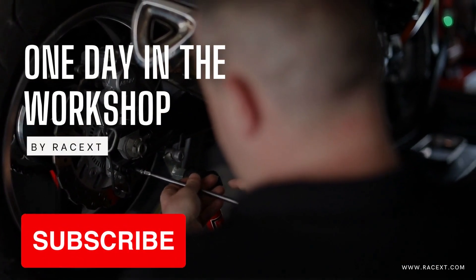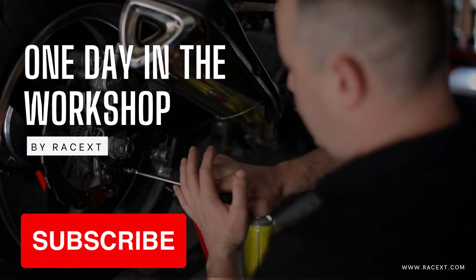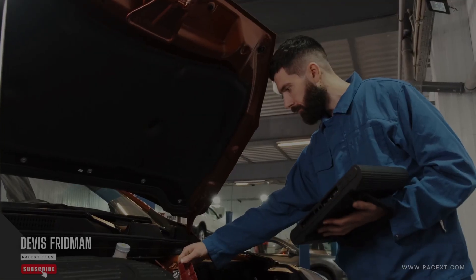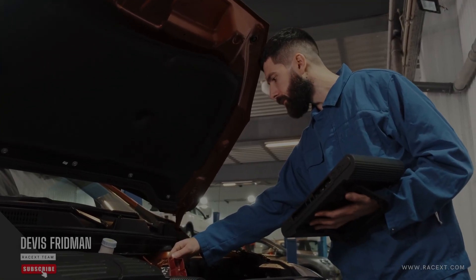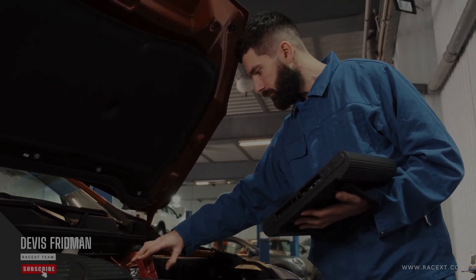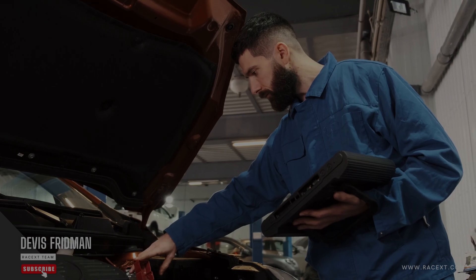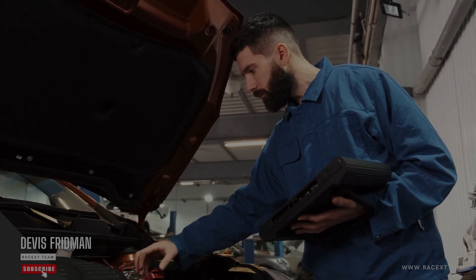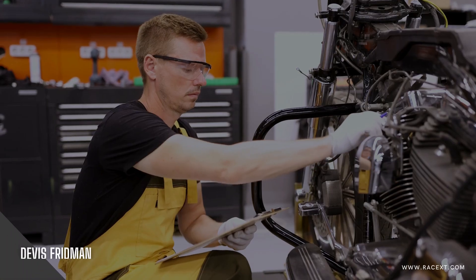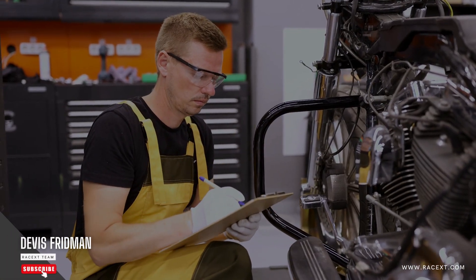One of the most common and harmless causes of brake squeaking is normal wear and tear of your brake pads and discs. Brake pads are made of friction material that creates friction with the brake discs and slows down your vehicle. Over time, this friction material wears out and becomes thinner, exposing metal parts that can rub against the brake discs and create a squeaking sound. This is especially noticeable when your brake pads are cold or wet, as they have less grip and more vibration.